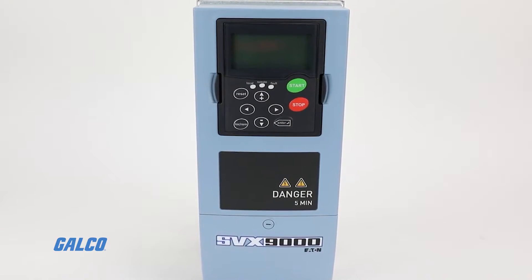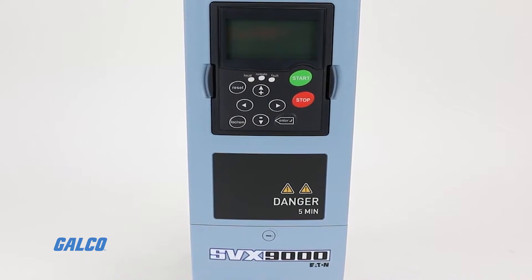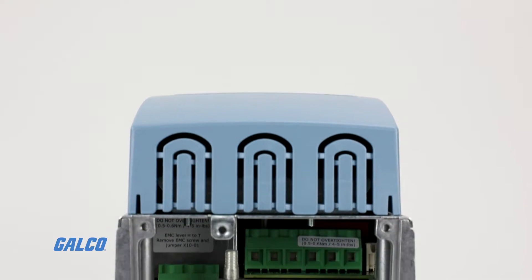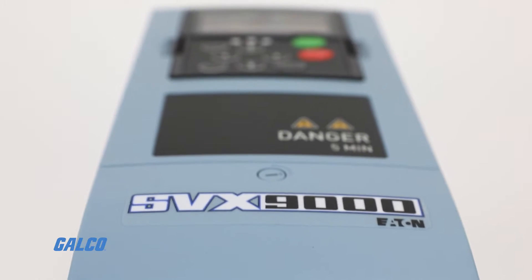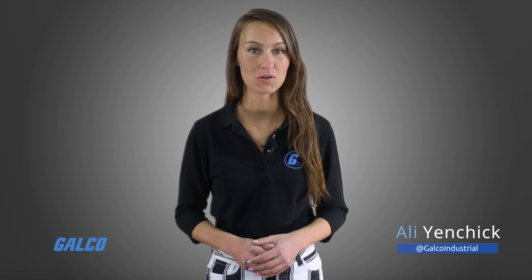Eaton's SVX9000 Series AC Drive offers sensorless vector control, adaptive motor model, and ASIC circuit features in just one package. Together, these features allow for accurate, steady speed control, fast torque rise time, resistance to resonance vibrations, and high starting torque.